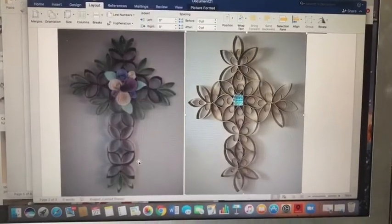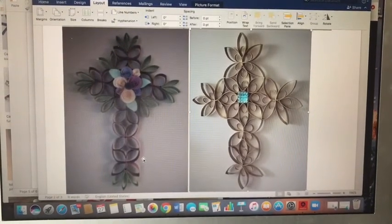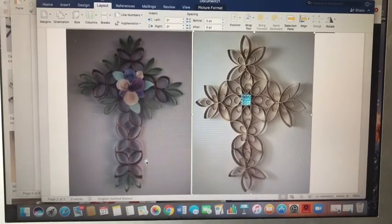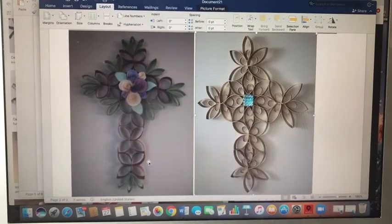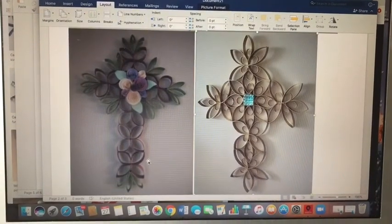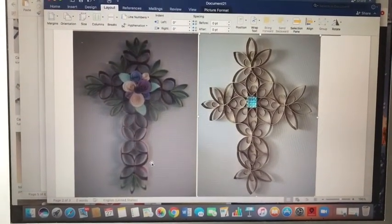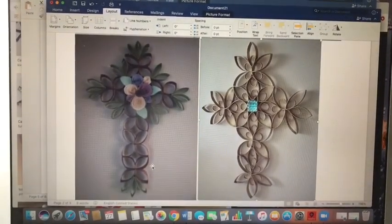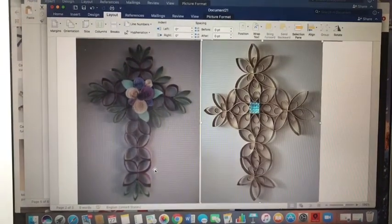Here are two more images. The image on the left — they took some cardboard pieces, cut them open, and then rolled them to create flower shapes and painted those. Then they cut some shapes of leaves to go under the flowers. The one on the right is interesting because they cut the tube open and made smaller shapes so that they could have more detail within the bigger shapes. They also added a sort of jewel on the center of the cross for added attention.